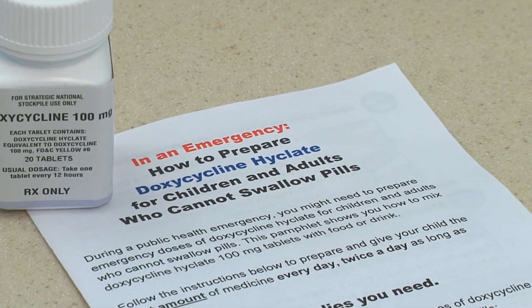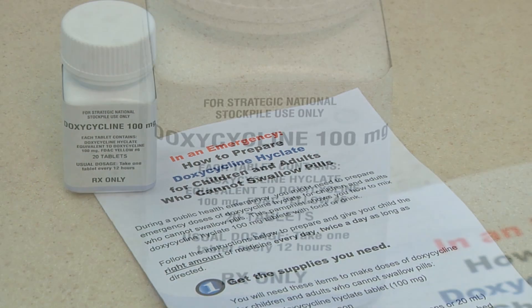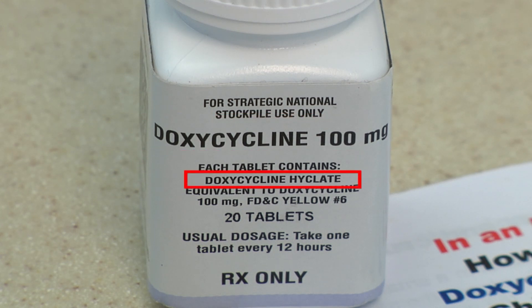Use these doxycycline crushing instructions only with the tablets that the health officials gave you. Look at the label — it should say doxycycline 100 mg, and below that it will say doxycycline hyclate.